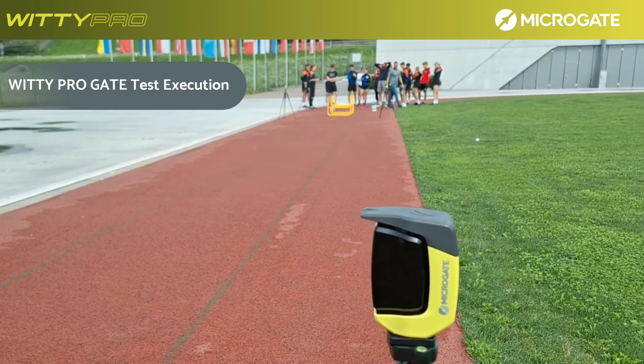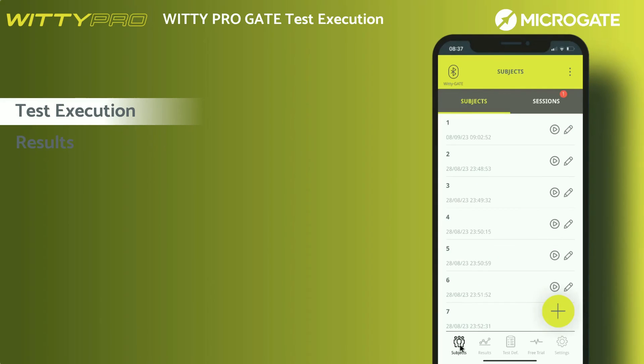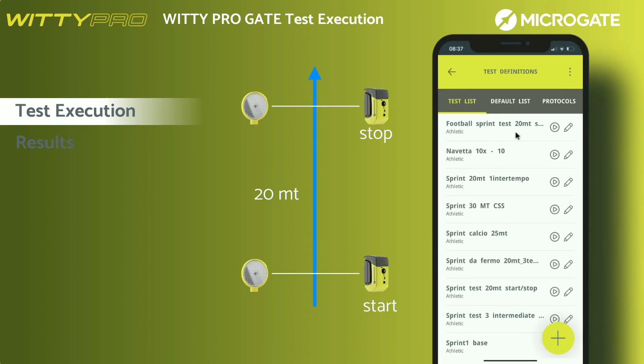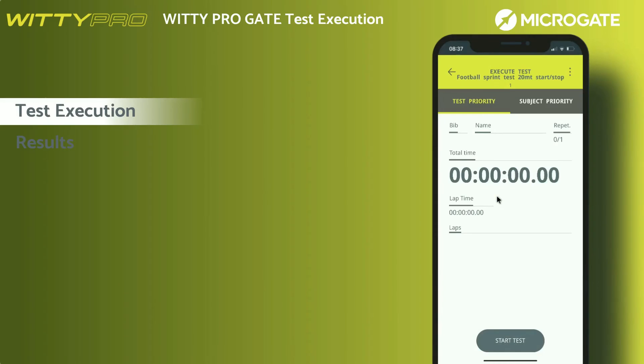This video series shows how to execute a test. There are two ways to start a test. The first is through the free trial menu, which allows you to run a session without selecting any athletes, but in random mode — select the test and execute test. The second is through the selection of one or more athletes to be tested. Once selected, click on select test. In this demo, we will perform a basic sprint test with start and stop without intermediate times. Upon confirmation, you will be asked to name the session. If you do not enter anything, it will be named with the current date and time. Once confirmed, the main screen shows the system ready to receive test data.